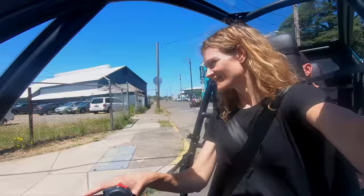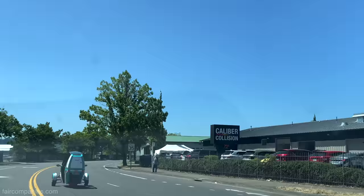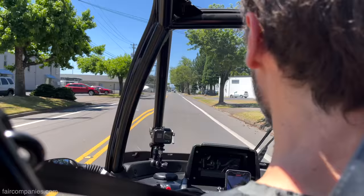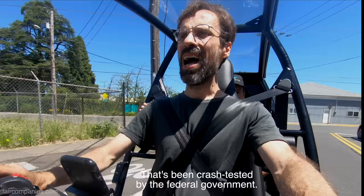That's not crazy — but that's fun. This feels so fast. I like how much safer it feels than a motorcycle. You're in a cage too, that's been crash tested by the federal government.